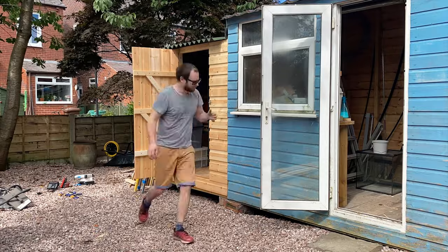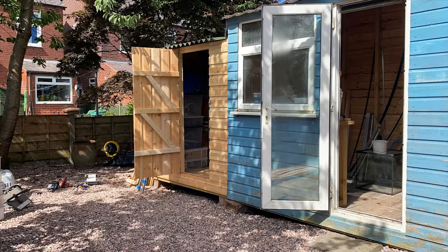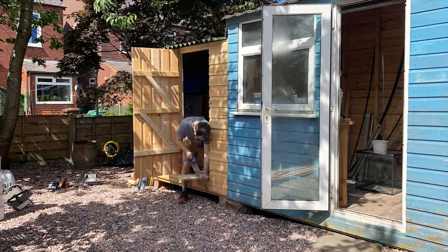Whilst this isn't a huge job, I did decide to do all the heavy lifting on what turned out to be the hottest day of the year. To say I was a little bit sweaty is an understatement.